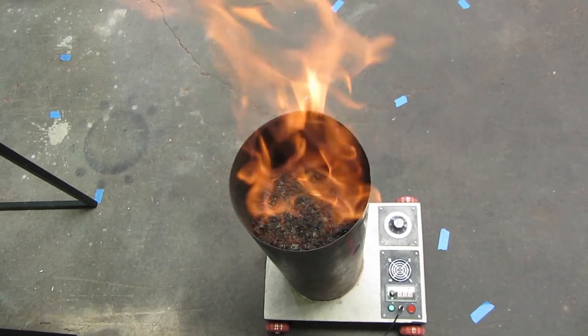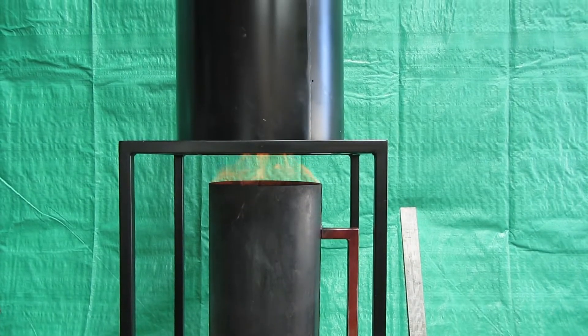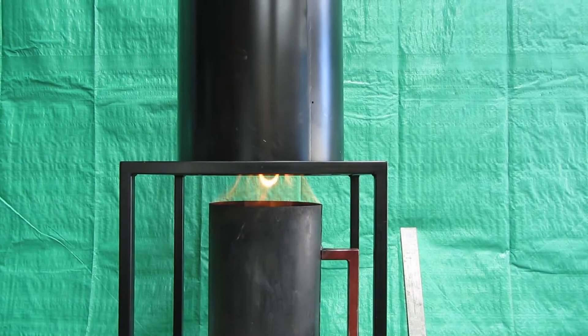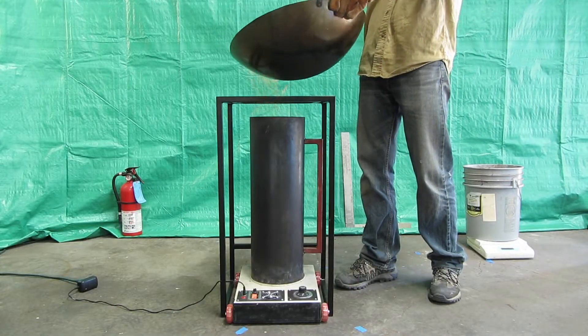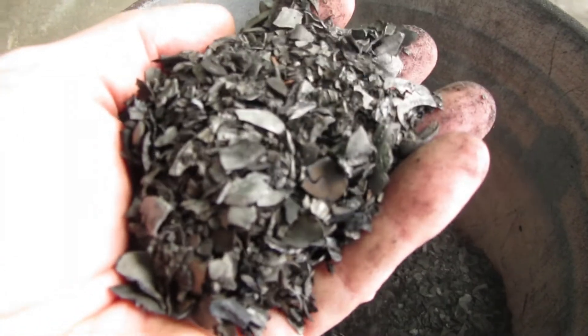Instead of being discharged to the air as heat pollution, this can be easily and safely used for heating spaces, water, and cooking. The remaining one-third of the heat is chemically bound up in the biochar.